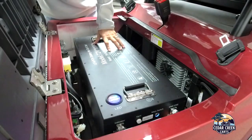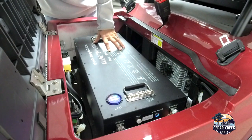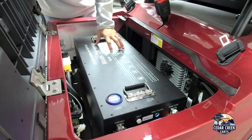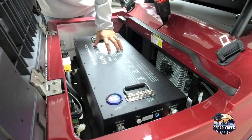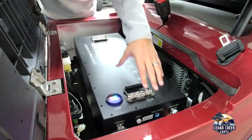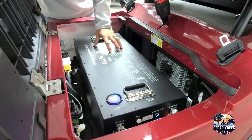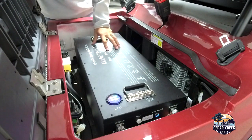The best thing about this cart is it has a 72 volt 100 amp lithium battery, completely enclosed and maintenance free. It's got a five-year warranty on it. The life of this battery is probably between eight to ten years. It comes with a 10 foot cord that you can plug into a 110 outlet at your house. It's got an on-off switch. The run time on these is 40 to 50 miles depending on your load — passengers and how fast you're going.